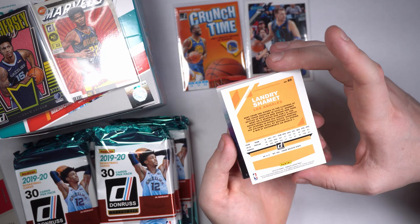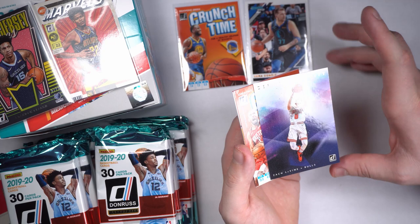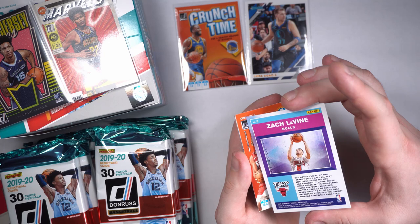Got us a fun one — Defying Gravity, Zach LaVine. Nice. Not numbered, crazy enough — it felt thick enough to be numbered. If it's not, it's a really pretty card. How many times did he win the dunk contest?